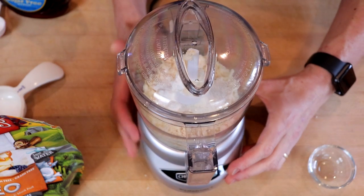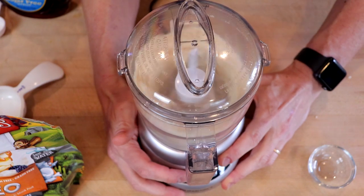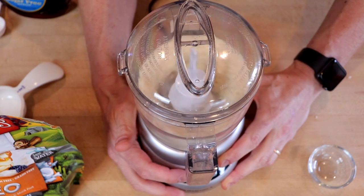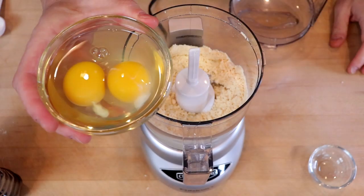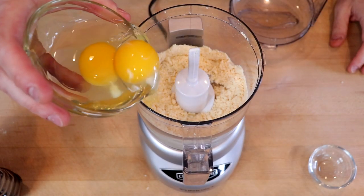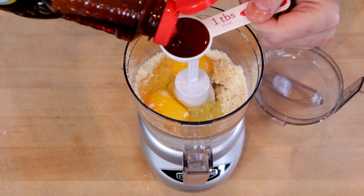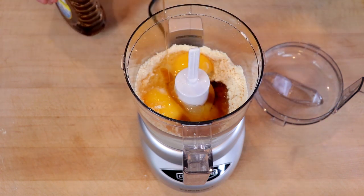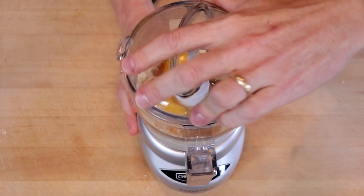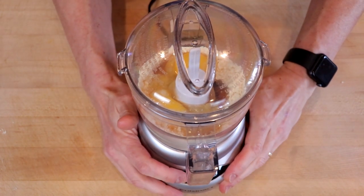Pulse this six to eight times until it's the consistency of breadcrumbs. Then we'll add two whole large eggs and a tablespoon of sugar-free syrup. Process until you have a smooth batter.